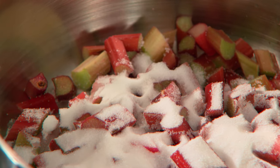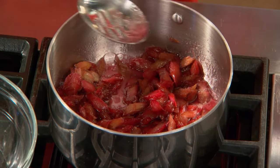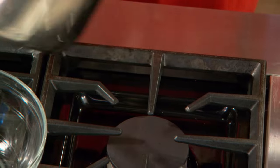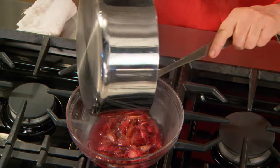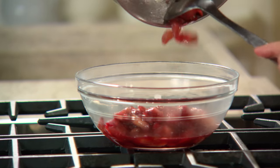It is delicious. The rhubarb is tender and cooked sufficiently. Let it cool — you can chill it or just bring it to room temperature.